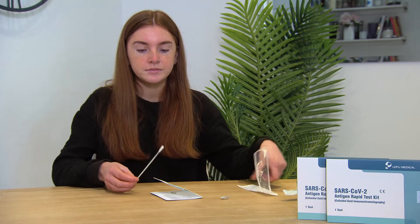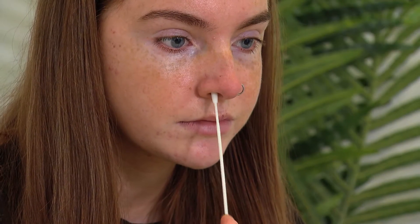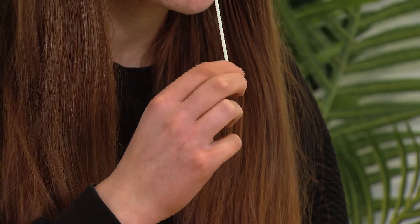Step 2. Remove swab from packaging and insert into each nostril and rotate swab 5 times in both clockwise and anti-clockwise directions.